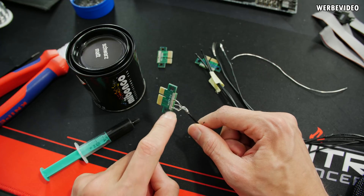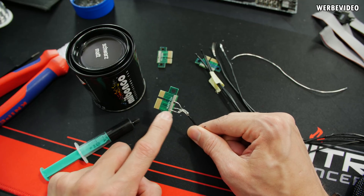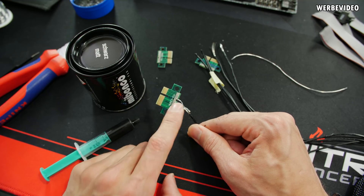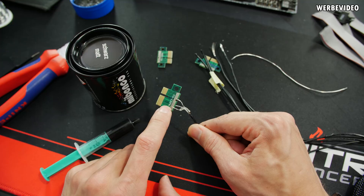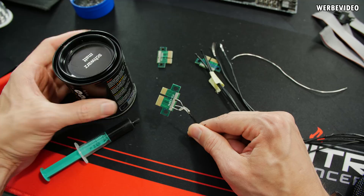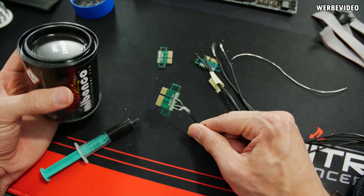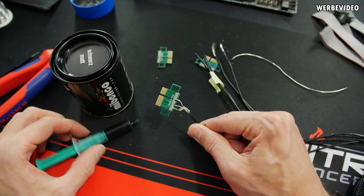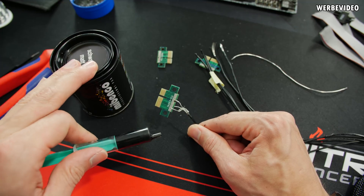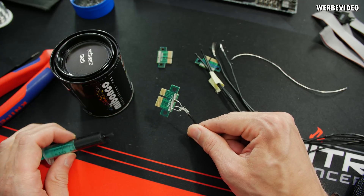The ground wires are already attached to the PCB. Before attaching the 12-volt cables, I will insulate the PCB and the wires to make sure there are no shorts between ground and 12-volt, since they are very close to each other. For that I'm using a liquid insulation tape from MiBanko — I used to use PlastiDip but I'm not sure if that's still available. This has been in my drawer for about three years. I also use this for VGA and mainboard insulation to prevent condensation during XOC.